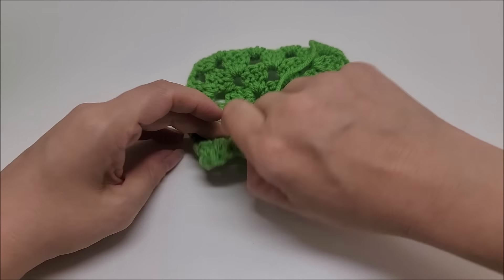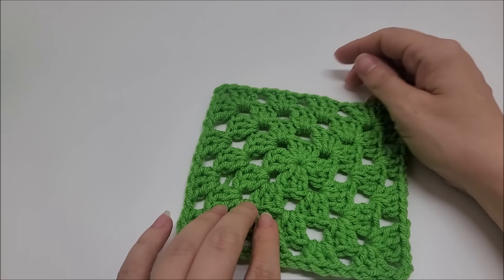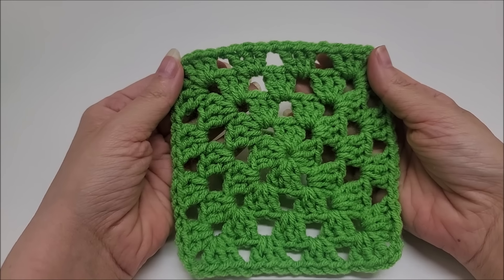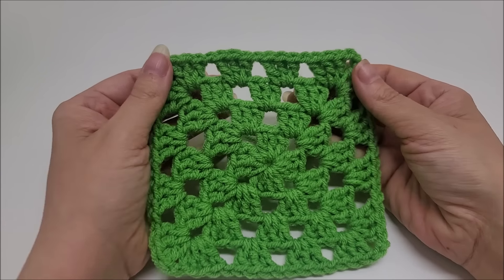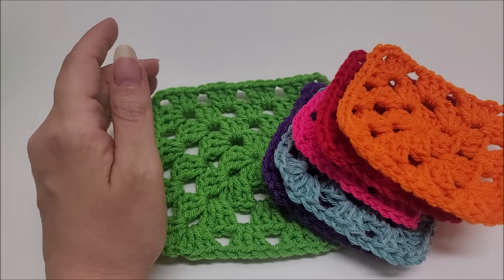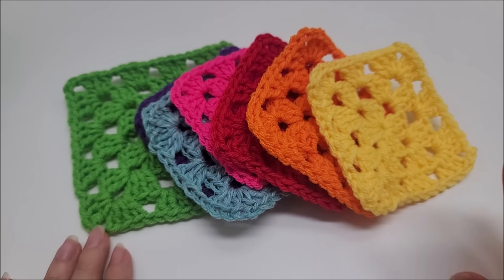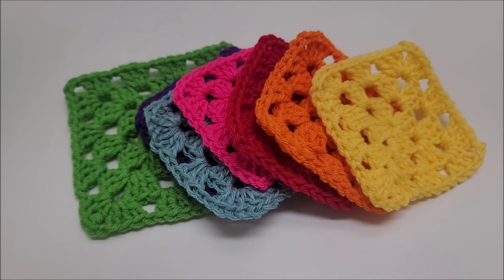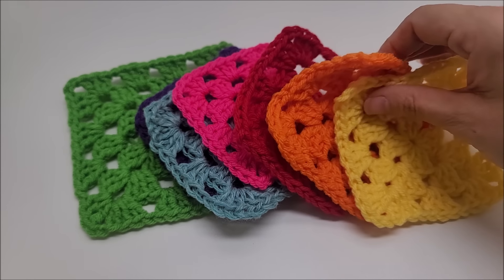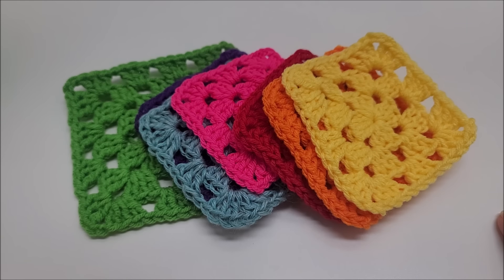That is how I do the basic granny square. Remember everybody does them differently but there's really no wrong way — it's just whichever way you prefer. I like it with no seam; the half double crochet to end the round makes it pretty much seamless. I hope you enjoyed my tutorial and were able to follow along. This was a highly requested video. Don't forget to hit that like and subscribe button and leave a comment below. Let me know if you make these, how well you did, or what you're going to make with them. You can post a picture on my Facebook page or Instagram — there are links below. Thanks everybody for watching, have a good day!